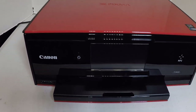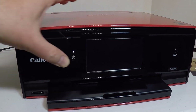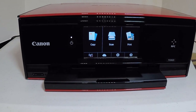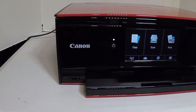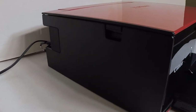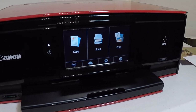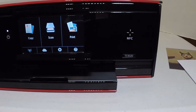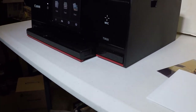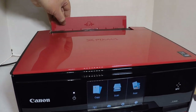Hi folks, Chris Voss here from thechrisvossshow.com, coming with a really cool printer from Canon at usa.canon.com. This is the PIXMA TS9020. You can get this in white or red. Right now, as of this recording in 2017, the Canon store has this for $179.99. This is an incredible price for this unit, and the ink is only like $12.99. So it's incredibly inexpensive and mind-blowingly rich with features.